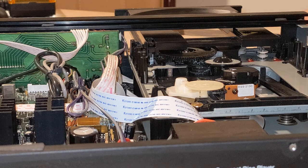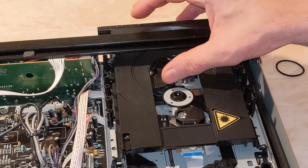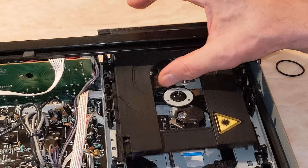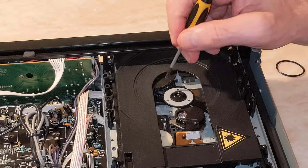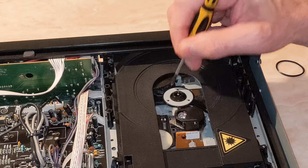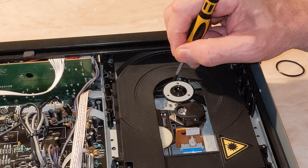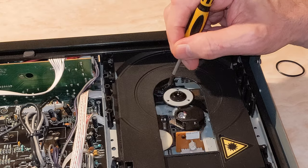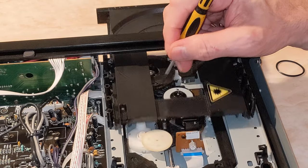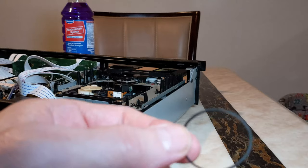I'll give cleaning it a try with methylated spirits or rubbing alcohol, and if that doesn't work I'll get a new O-ring. One thing that gives me confidence is that the mechanism all works — the drawer comes out, all the cogs are intact with no teeth missing, and when I push it all the way back you can see it pops up into place. That tells me it is definitely the belt that's the problem. I've got some new O-rings ready.